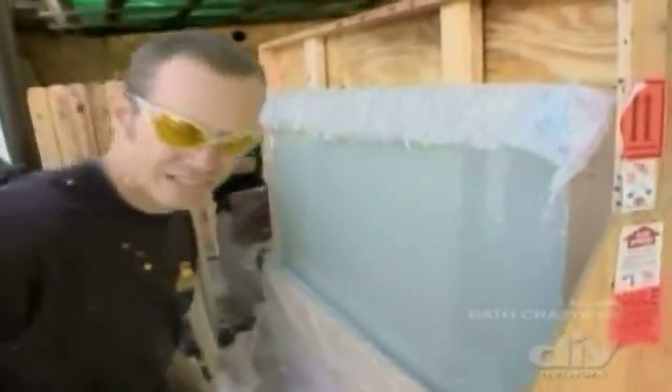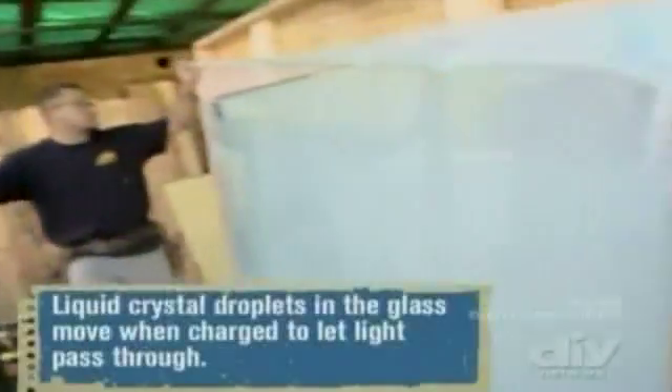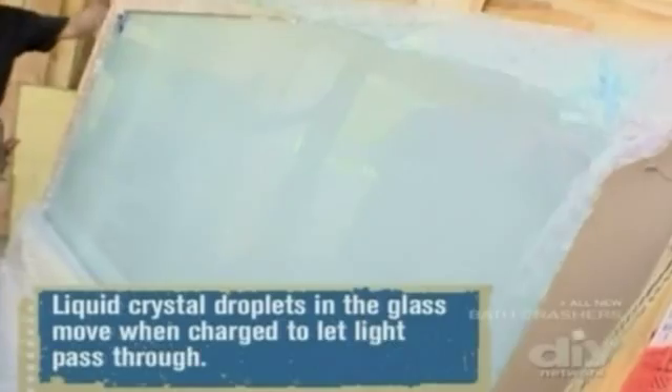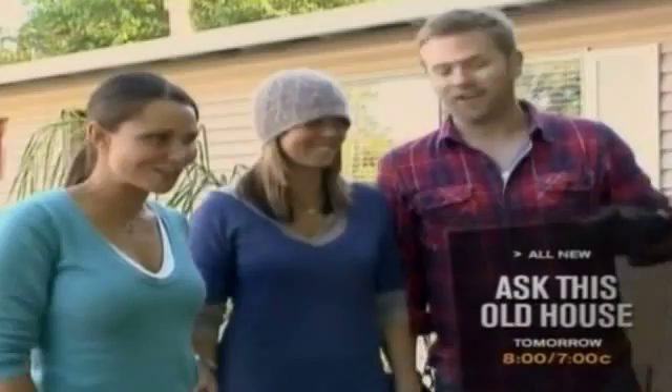Remember when I said this is privacy glass? Parks is going to hit this with some electricity on a switch. When it's like this without any electricity on it, it's frosted. When you hit the switch, it goes clear. No way. In a bathroom full of cool crap? That is kind of king right now.